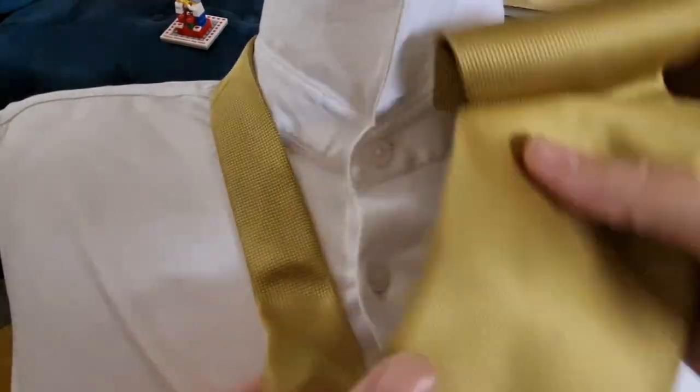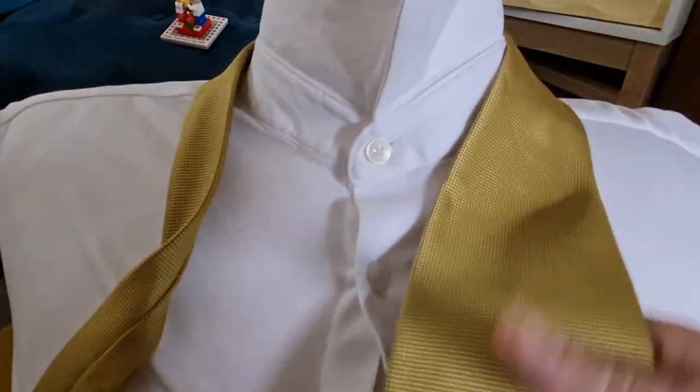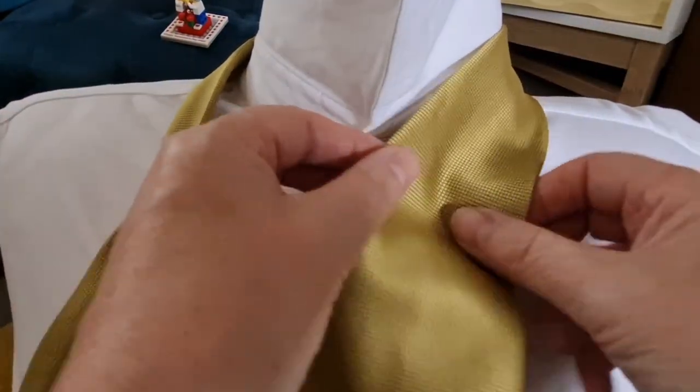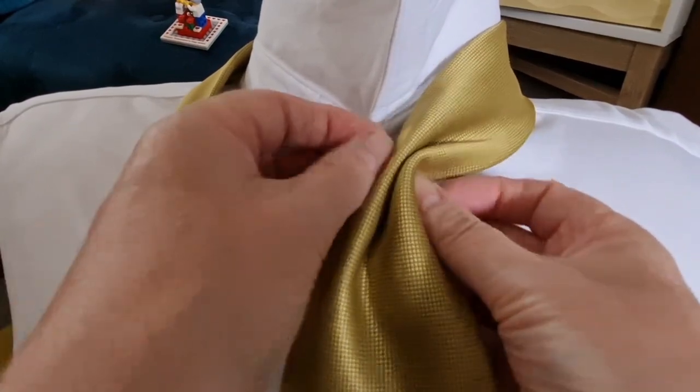With this knot we're starting off with the blade on the right hand side, tail on the left hand side, blade down to normally where you end up wearing it. We do the power pinch, which is folded into the middle and folded back on itself.